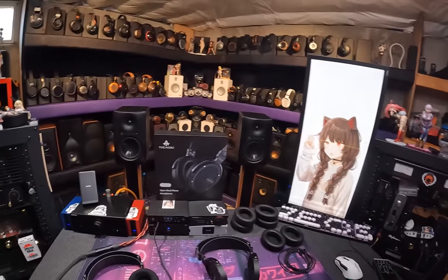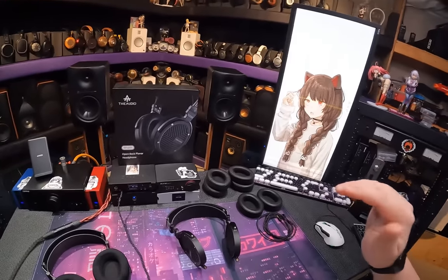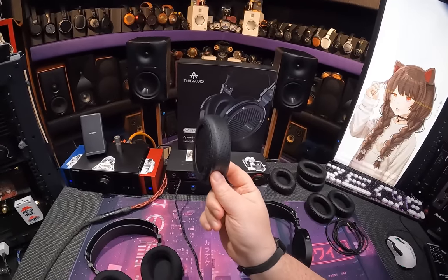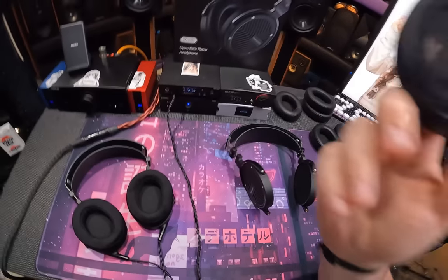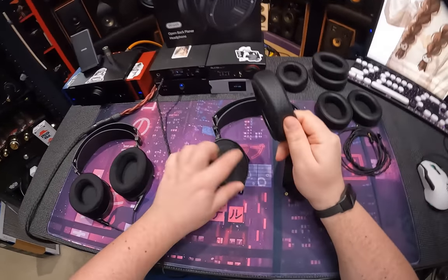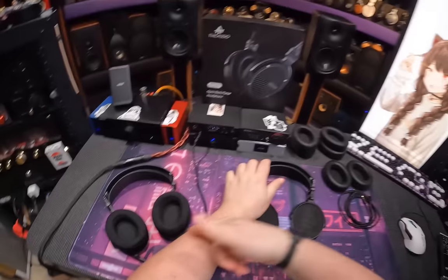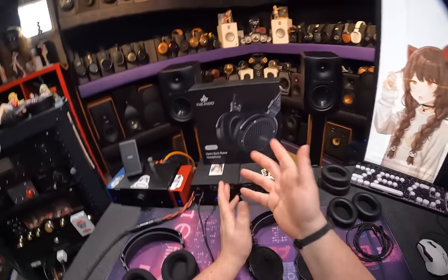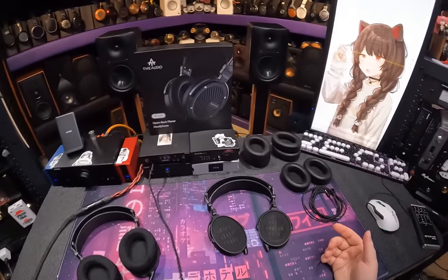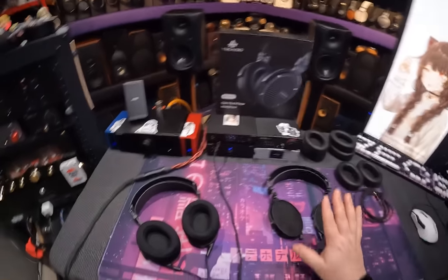I put the original pads back on — I don't think I lasted 12 seconds. It's just harsh. This makes it a brutal listening experience. Luckily the pads come off with just Velcro, which can be a little loose on one side, but I just peeled off the pads and slapped on the new ones. And it's just like, oh thank God. I didn't want to have to shit on a $500 Thiaudio product. It's okay — as long as you get these pads.